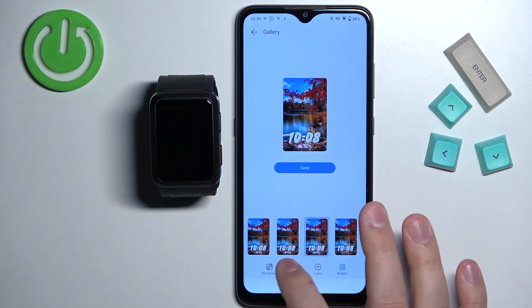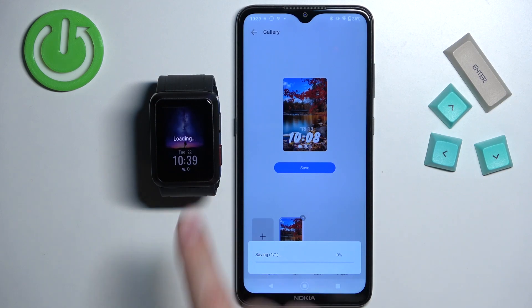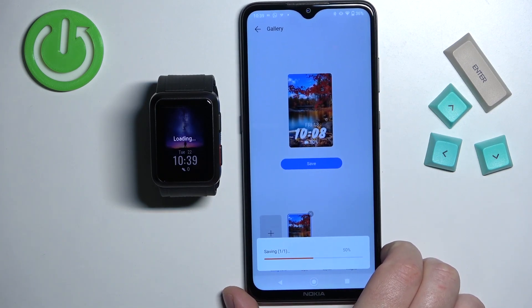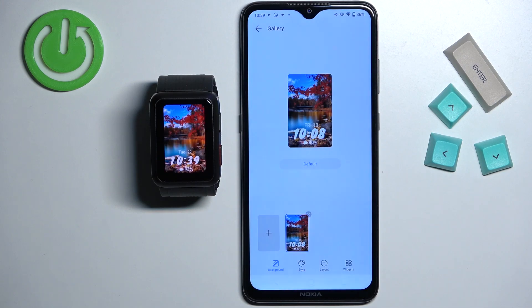Once you're done customizing your watch face, you can tap on save and it should start being uploaded to your watch, so we need to wait. As you can see, the watch face was applied on our watch.